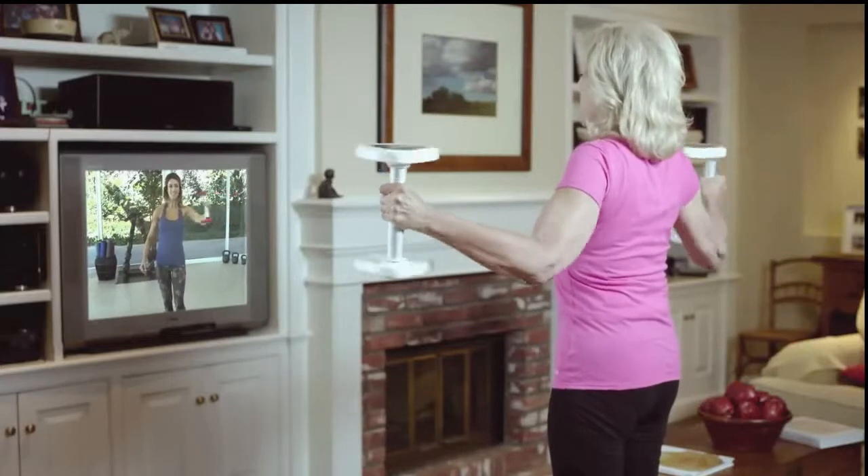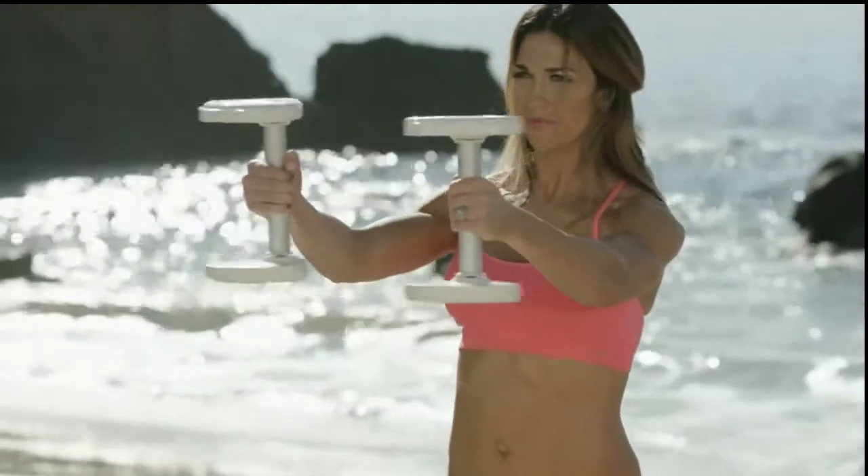So no matter what level you're at, you can lose weight and change your body fast. Spinex — it's simple, easy, and effective.